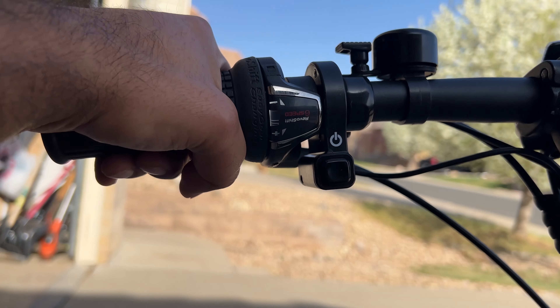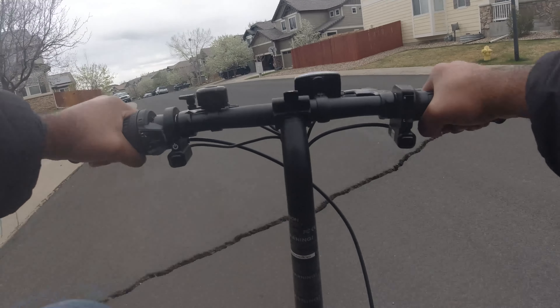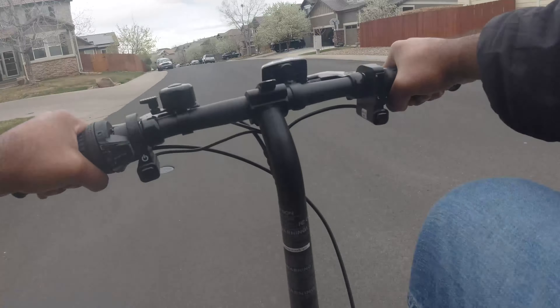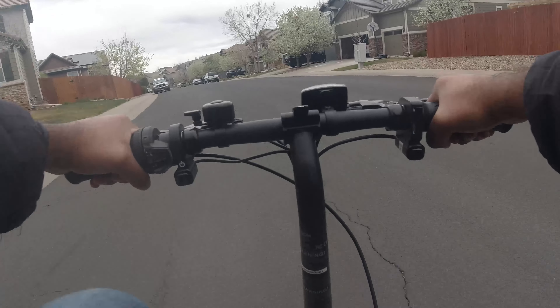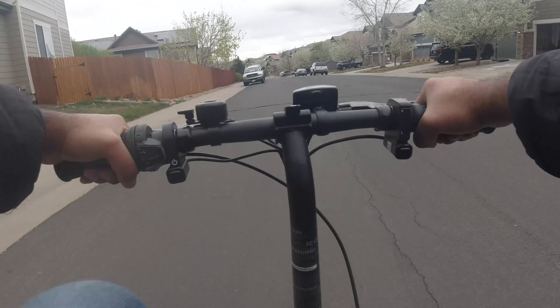After the installation, we'll be able to shift gears using our left hand, and it will shift between six different speeds. This mod allows you to conquer various terrains with an appropriate force required to pedal. After this mod, I felt like the bike was easy to pedal even when the battery dies.